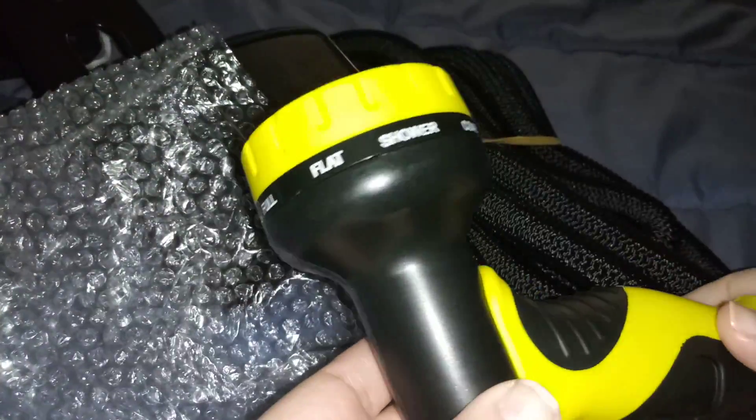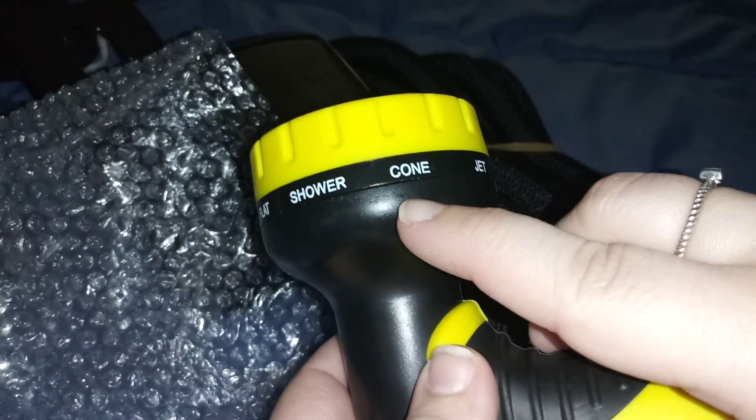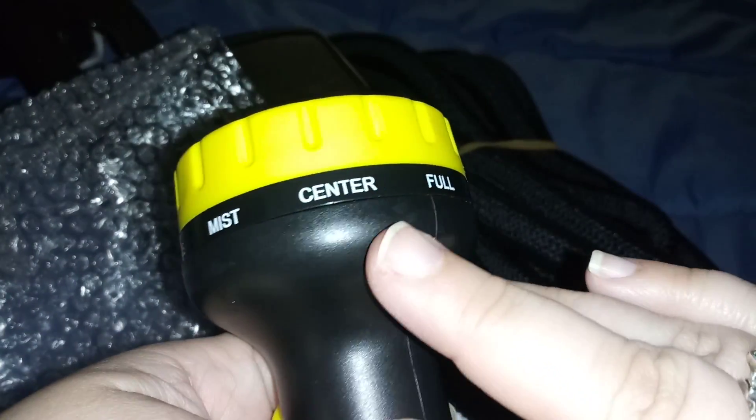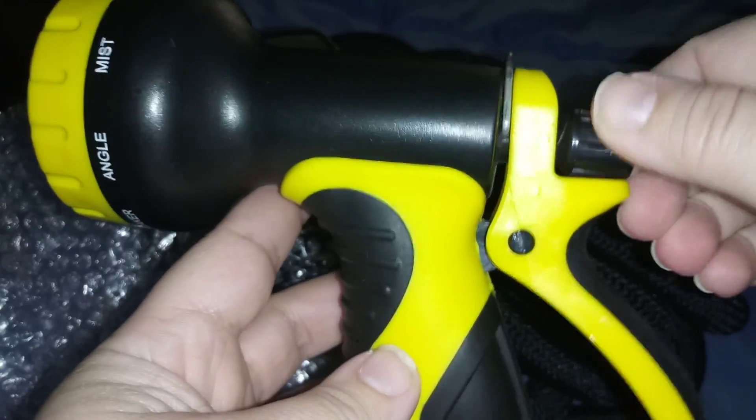The nozzle does different things — you can switch it to full, flat, shower, cone, jet, soaker, angle, mist, and center. It's got a good grip on there too.